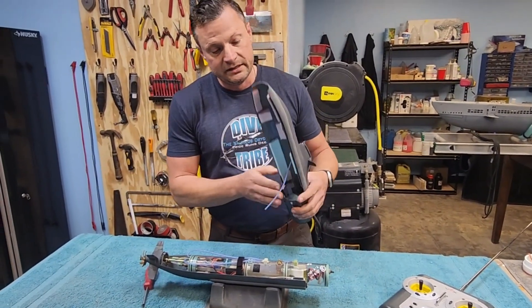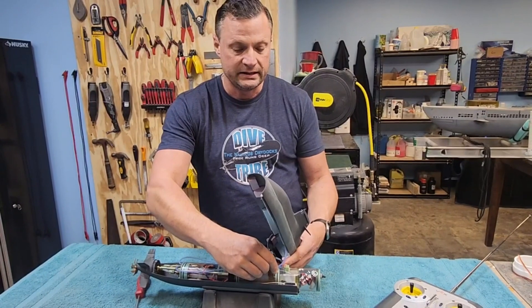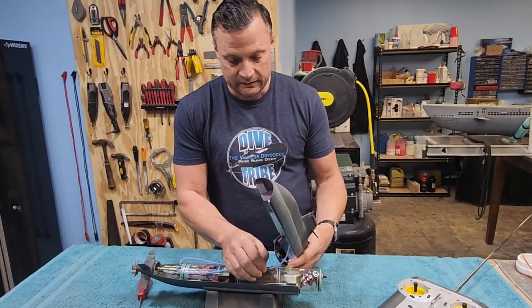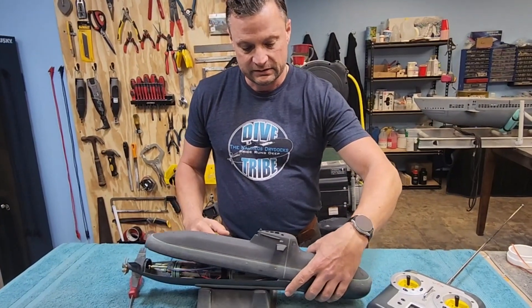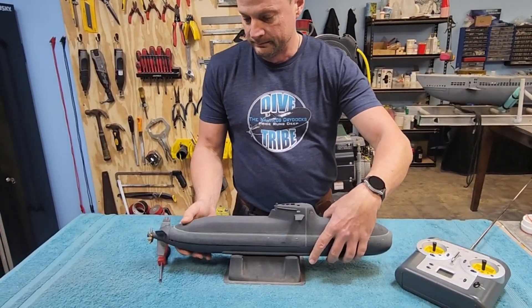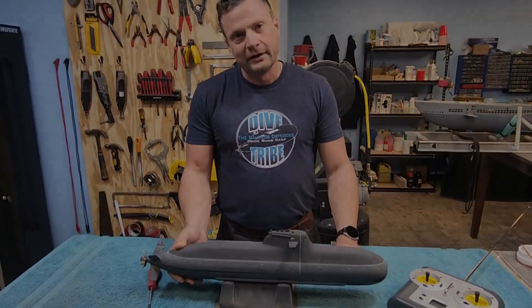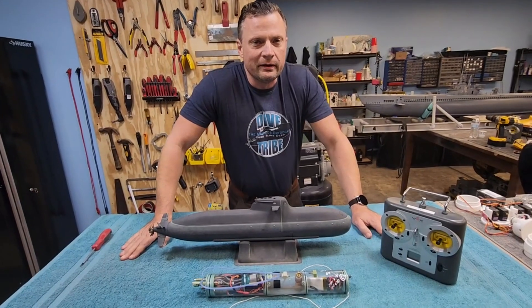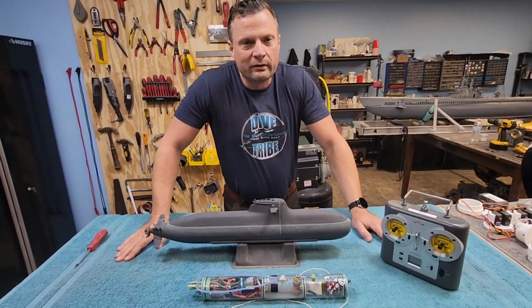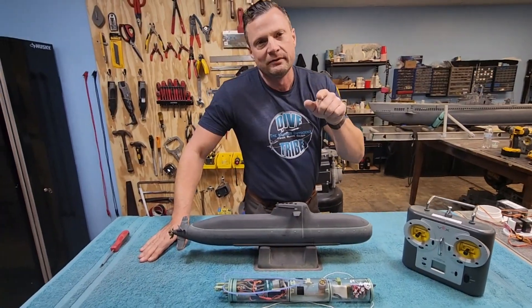The only thing you need to really worry about before you put the top on is connecting that intake hose to that nipple there. And now you can simply slip it on, bolt it down, and you're ready to go to the pond. All right, it's time for the thing that all of you guys are waiting for — enough of the techno babble, you want to see it in the water. I will make that happen for you right now.